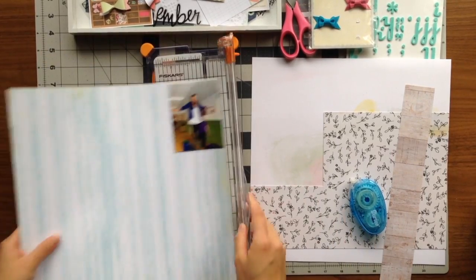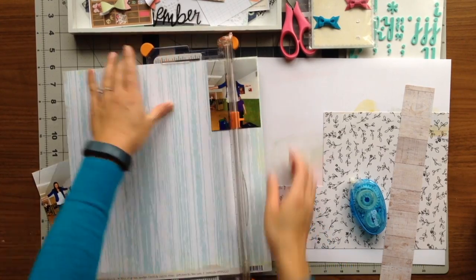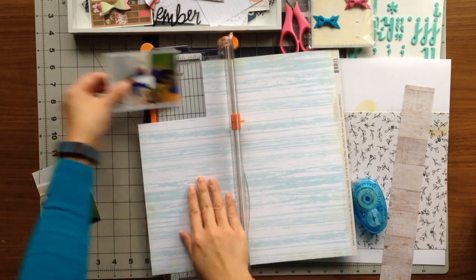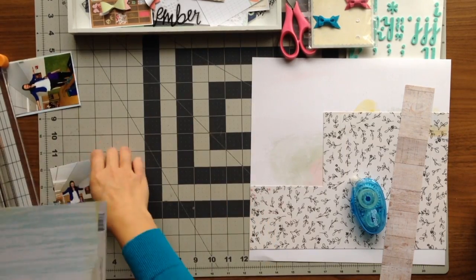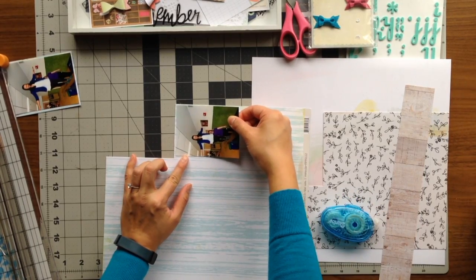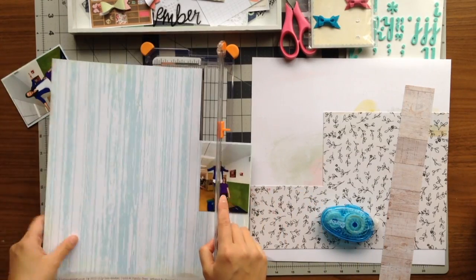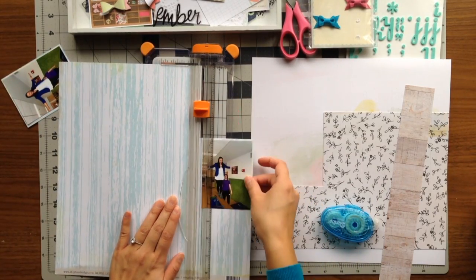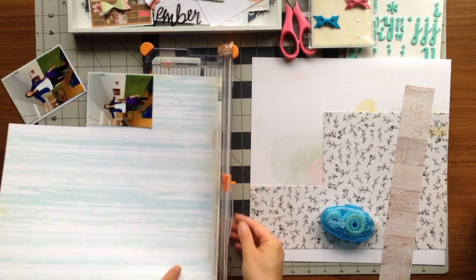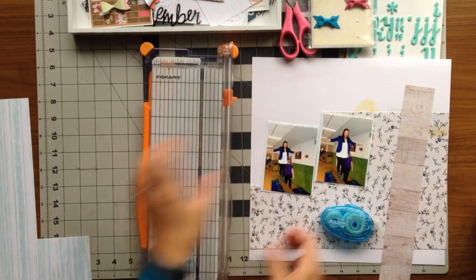I'm starting off by backing up these photos with this blue wood grain paper. I'm using my paper trimmer to create a tiny border around the photo. I usually like to use a trimmer because it gives me a nice clean edge and I can save up the rest of the paper for another time. I chose blue because I was wearing a blue blazer that day, and even though it's a different shade of blue, it still brings out my blazer color in the photo.